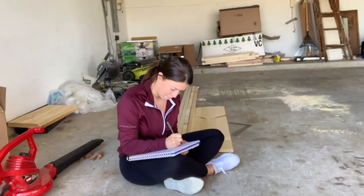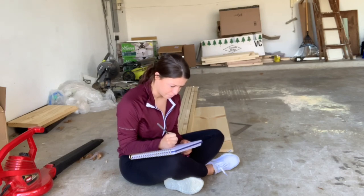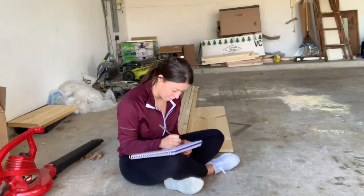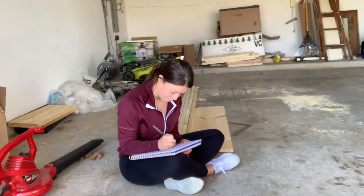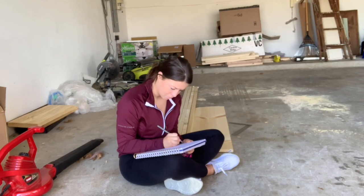Here I'm just measuring out all of the boards that I got from Home Depot. If you didn't know, your boards that you buy from any home improvement store aren't the exact measurements that are on the tag. So for example, these are two by twos but they're really about one and a half by one and a half.